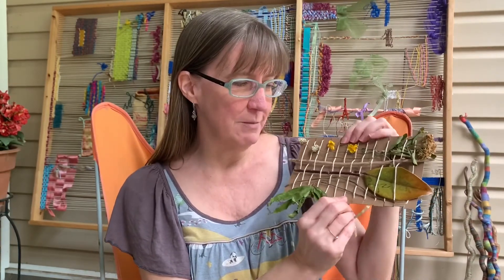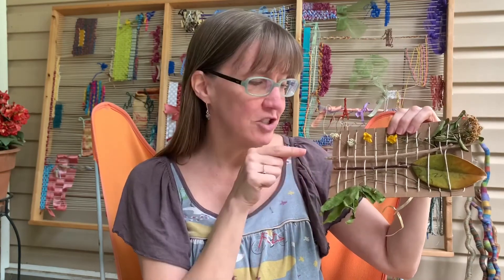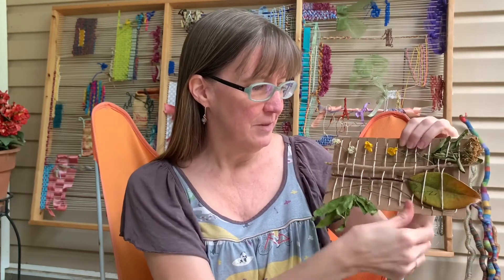Another idea I wanted to share with you is a nature weaving made with objects you find in nature. I made mine out of a piece of an oatmeal box — I just cut some notches in the side and wrapped some string around it. You could also use rubber bands or dental floss. When you find objects in nature on your journey, you can weave them into the little loom using their little stems, and it becomes a great STEM activity too.